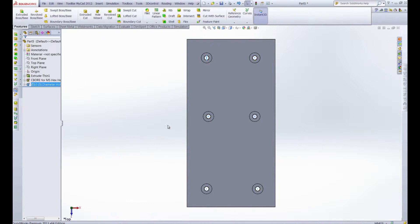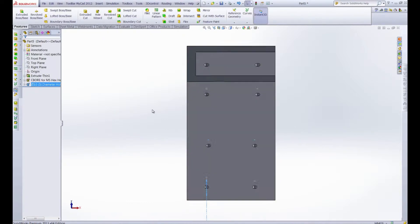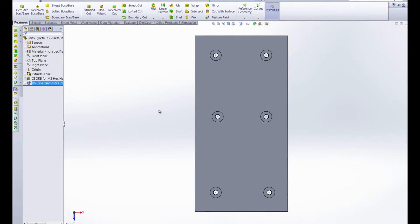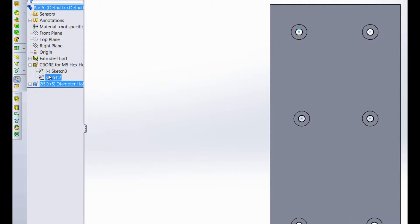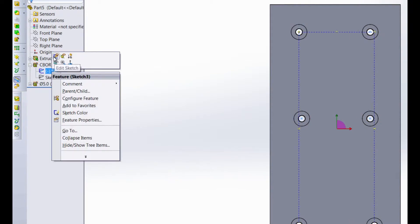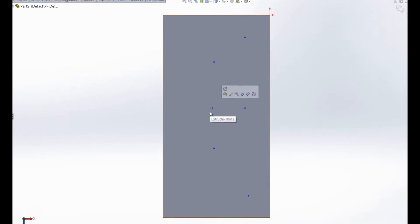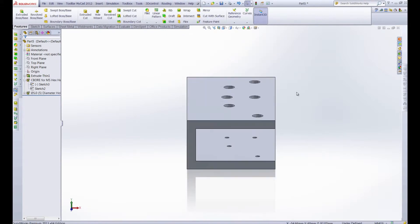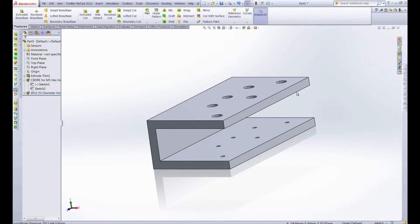Once we have those holes, we'll accept them, and now you can see that our holes go all the way through, with relations linking each individual bottom hole to each individual top counterbored hole. Even without doing our sketch driven pattern, at this point we still have a lot of flexibility. Say we want to edit the sketch that created the original counterbore holes — we can move these holes anywhere, and the holes underneath should automatically realign to those new positions. Let's exit the sketch, and as you can see our holes have realigned on the bottom to where we positioned them on the top.